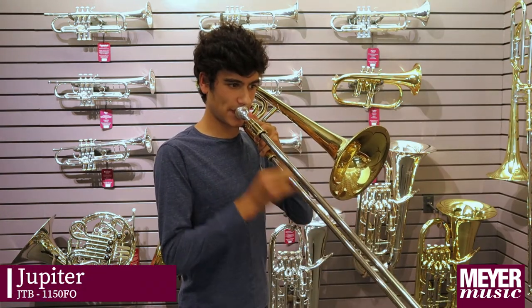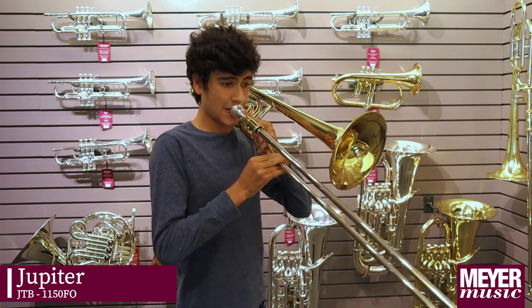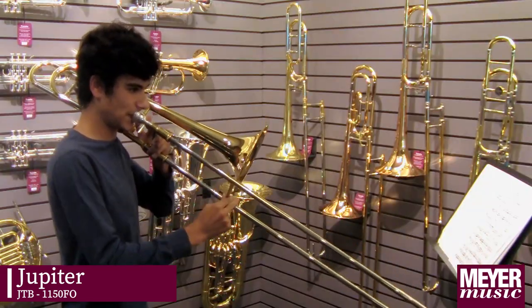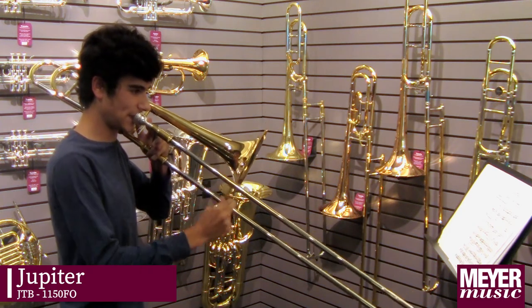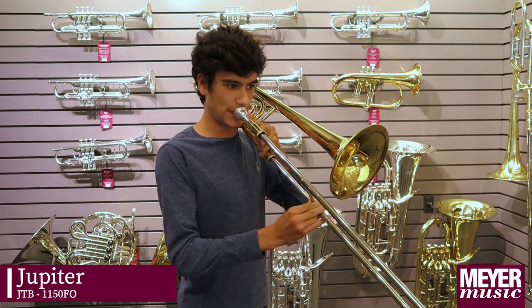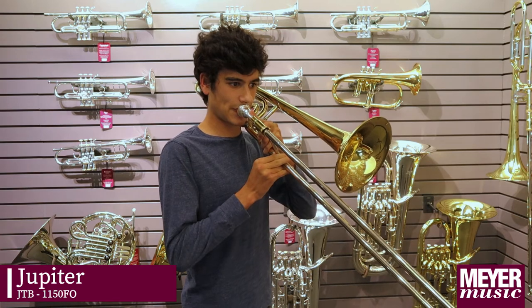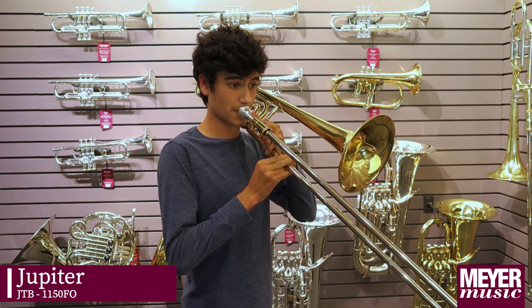This is the Jupiter 1150FO. What I like about this trombone is its bright sound. I would feel very confident in a principal trombone position playing this horn.